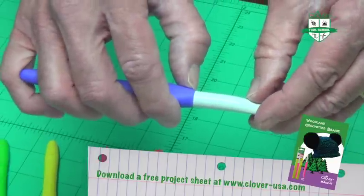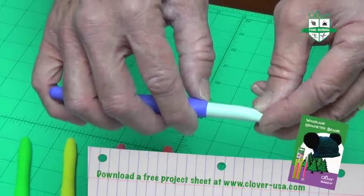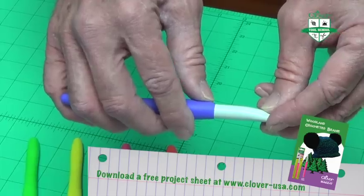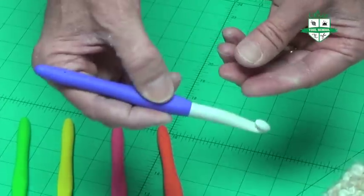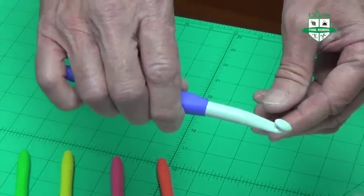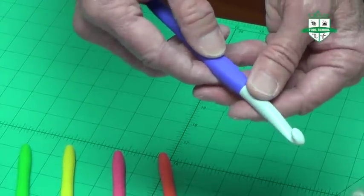The shaft is longer than most other crochet hooks, and that allows you to pick up three or four loops and make sure that they're all exactly the same size. The handle is ergonomically designed, so it's easy to hold in either position that you prefer when you do your crochet. It also has a nice smooth surface that will give you hours of crochet pleasure.